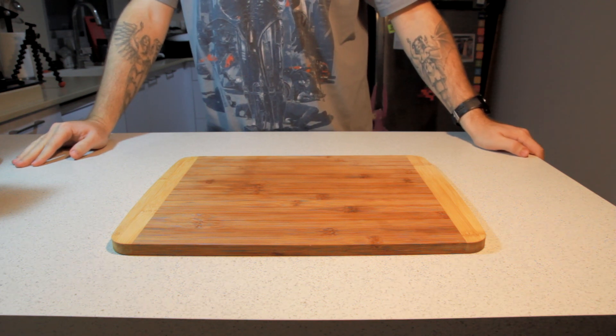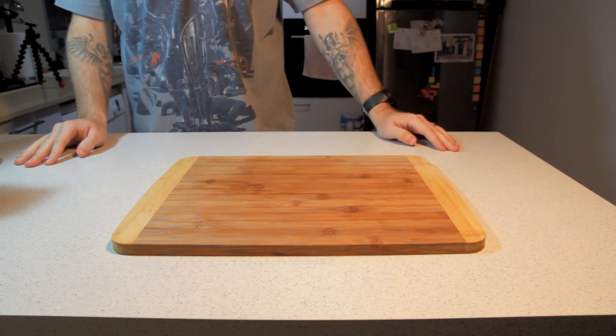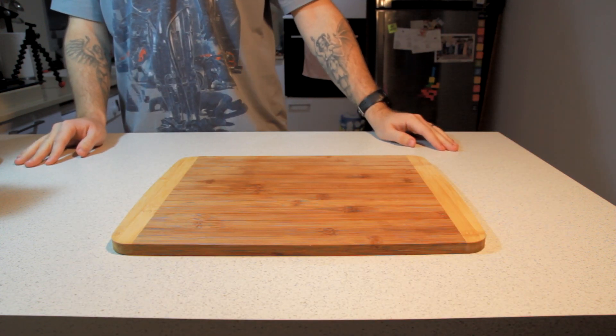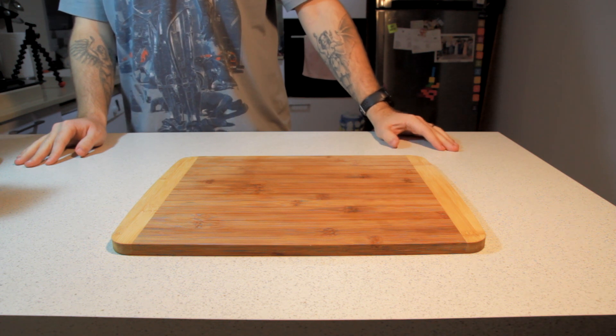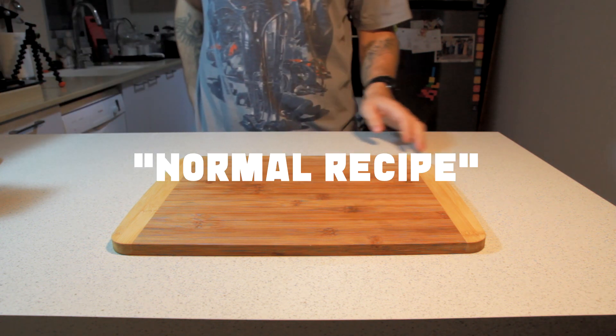What I thought about making was actually a Russian version of lasagna, but the Russian version of lasagna is essentially blend with cheese and meat. I thought it may be a bit unfair, so let's make a normal recipe for a change. But maybe next time.